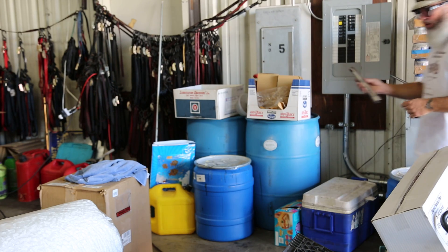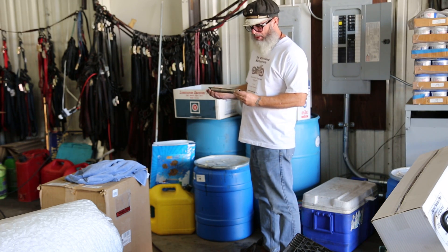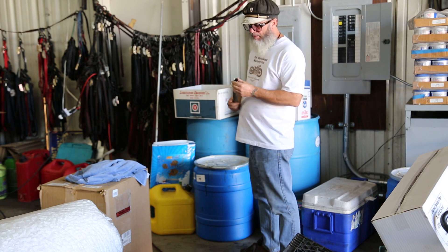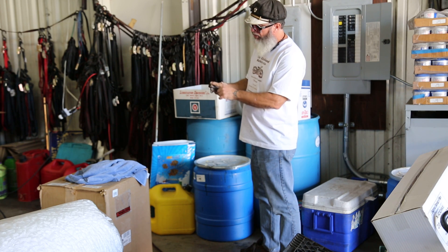Okay, now we have the seat post, run greeny, all nice and clean — got all the dirt and junk out of it. So what we're going to do now is get rid of this little corrosion on it.